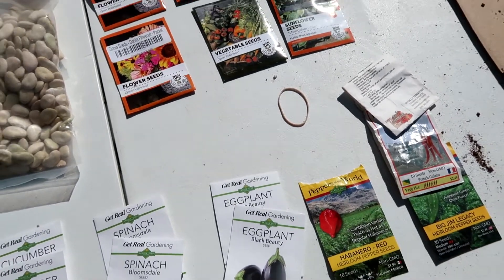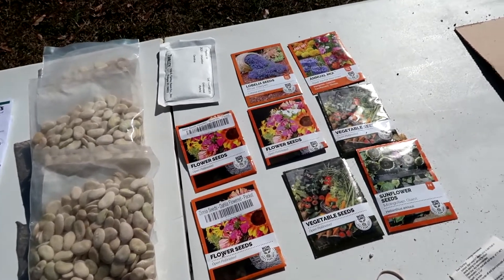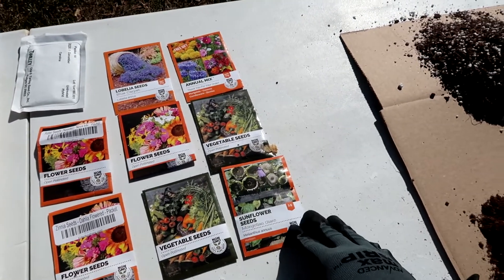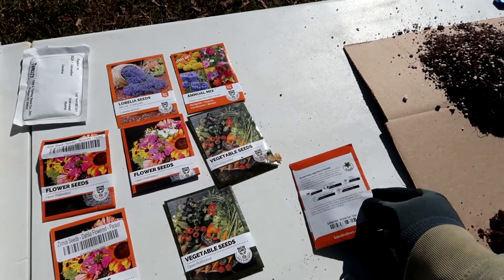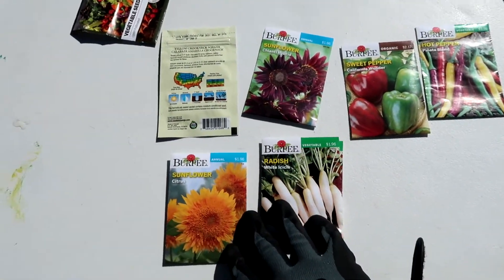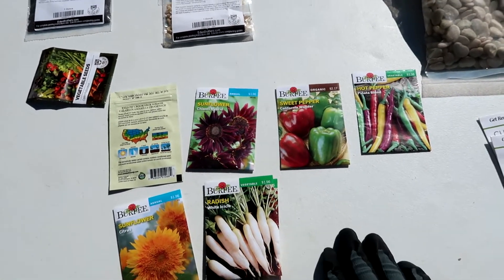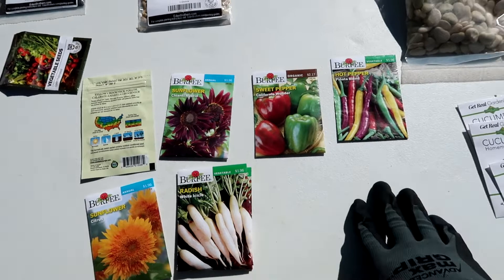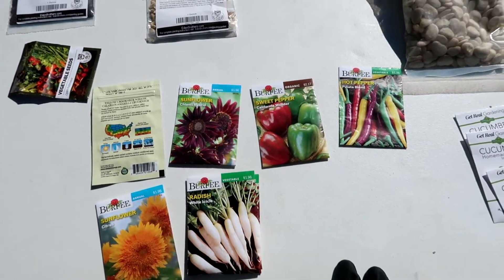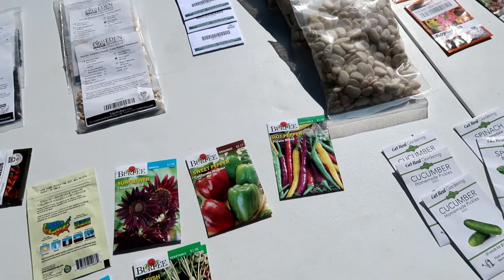Don't be scared to go to your big box store and pick up seeds. All of these seeds come from the big box store. If you're just getting started, just pick a couple of varieties — maybe pick up some peppers, some bell peppers, get some summer squash or something like that. Get something that's easy to grow.